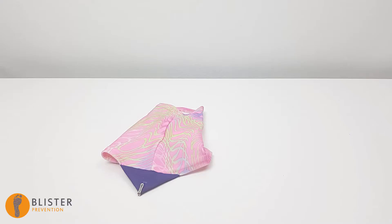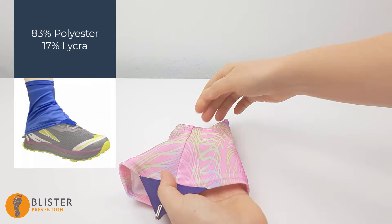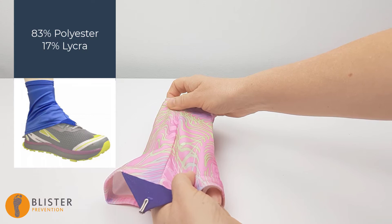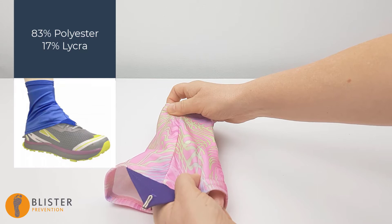Dirty Girl gaiters are surprisingly water resistant, especially when you compare them to the next one from Ultra. The two have almost identical material compositions of lycra and polyester, yet the water resistance of this one is far superior. Not only does the water bead on these Dirty Girl gaiters, but no matter how many times I rub it from the inside to encourage water to pass through, water just doesn't pass through — not even at the seams. I just want to let this demo play out so you can see for yourself.